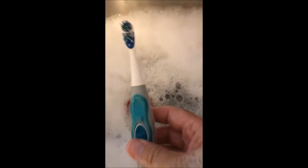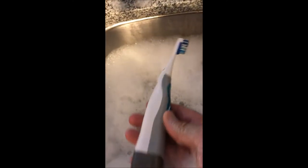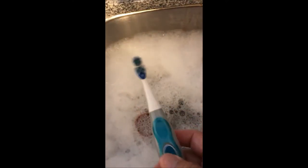Every place that can conceivably grow fungus, as you can see here, will grow fungus. The stuff tends to stick pretty well, so I leave it in the soapy water for a couple of hours. Then I take one of these three or four dollar electric toothbrushes and really give it a good scrub so I can get that stuff off.